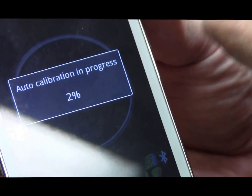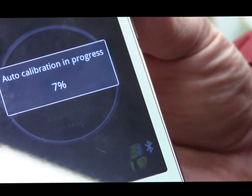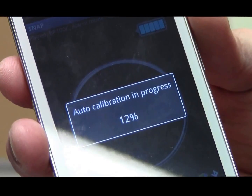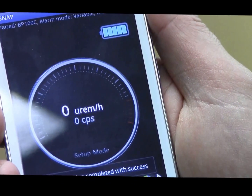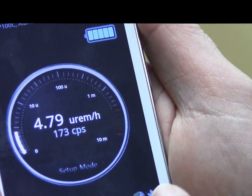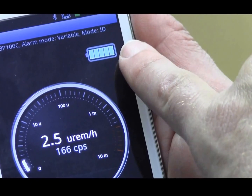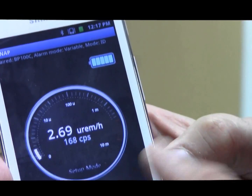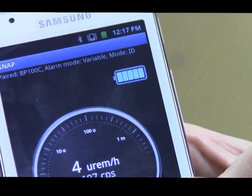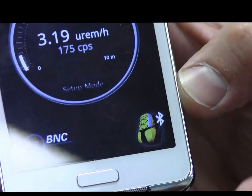The first time you pair, it will go through an auto calibration process, because perhaps the temperature climate is different or we're in a new background and the unit wants to self-calibrate. The auto calibration process finishes and now we are monitoring. We can see by the blinking backpack icon that we are connected on Bluetooth. The battery indicator shows the power level of the battery in the backpack. The alarm mode is variable and we're on ID mode. Once calibration is done, it automatically begins to look for radiation and isotope identification.